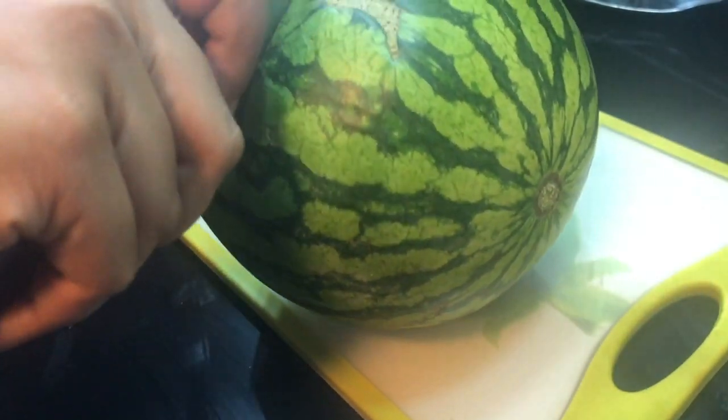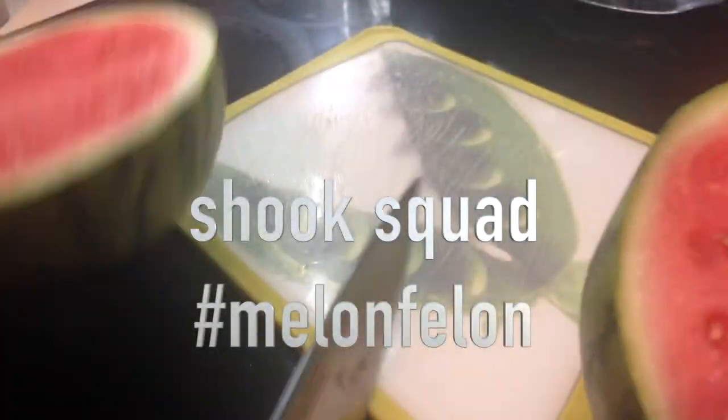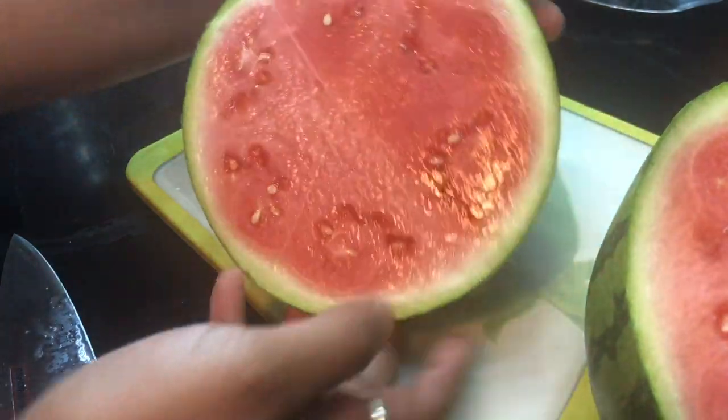Look at this watermelon — she looks beautiful, oh my god, she's so pretty. You can also break her open, just pop it on the floor.